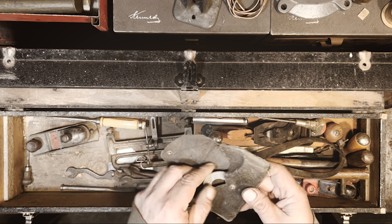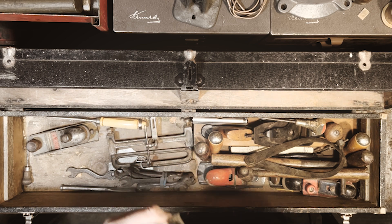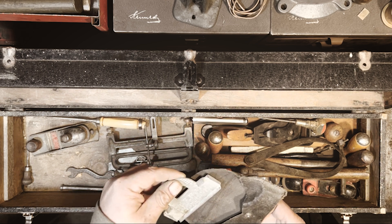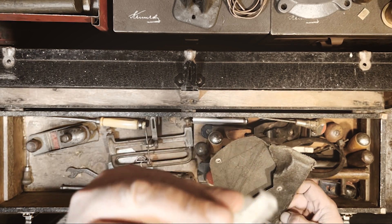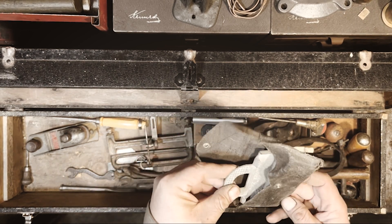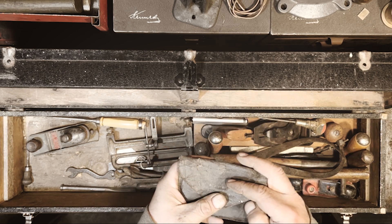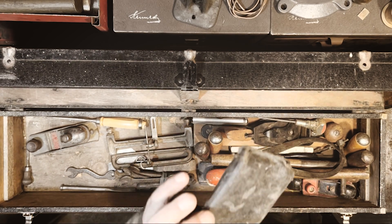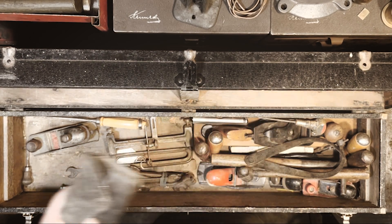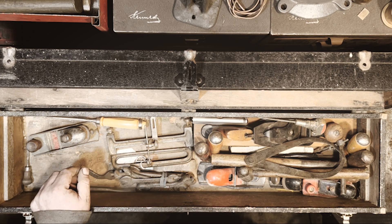It's probably a butt gauge — I think that's what they call these. 'Easy Mark,' three-and-a-half-inch butt gauge, Los Angeles California. Those are generally used for scribing out hinges for doors. I've never actually used one.